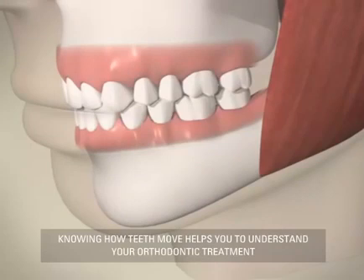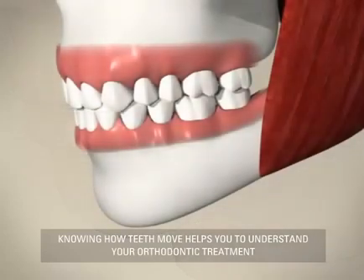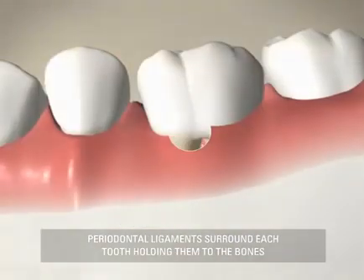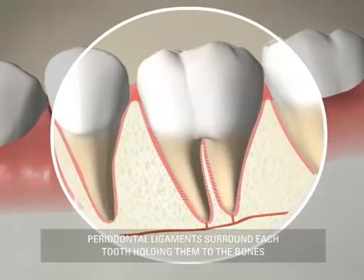It is important to know how teeth move in order to understand how braces work to realign your teeth. Surrounding each tooth is soft tissue containing periodontal ligaments. Periodontal ligaments hold the teeth to the bones.